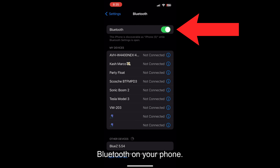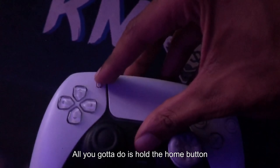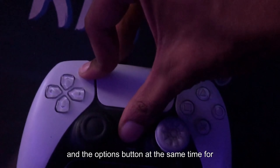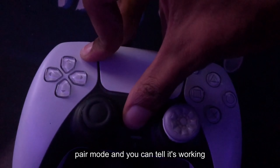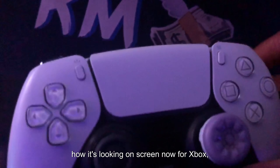First, turn on Bluetooth on your phone, then grab the controller you want to use. For PlayStation, hold the home button and the options button at the same time for three seconds and it will enter pair mode. You can tell it's working when the light starts flashing, just like shown on screen.